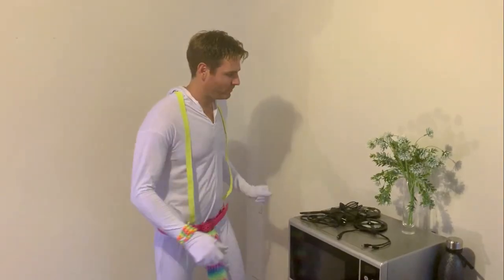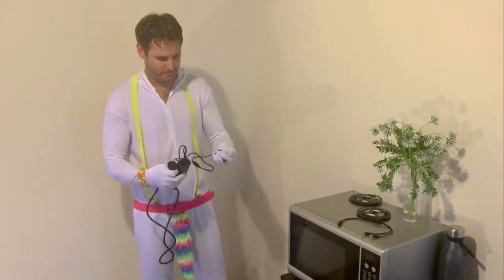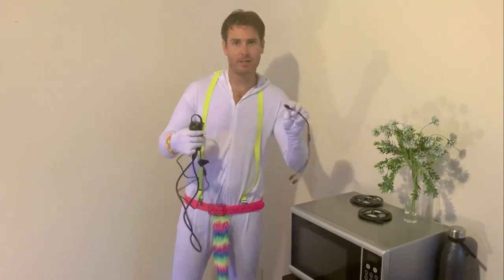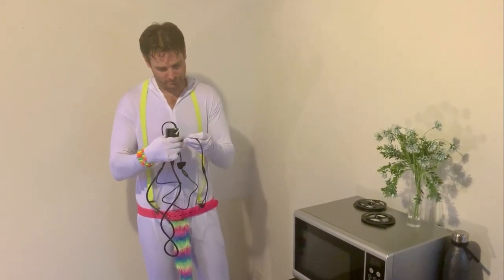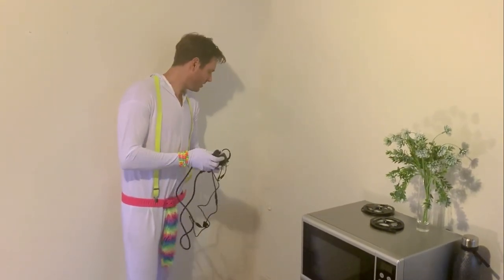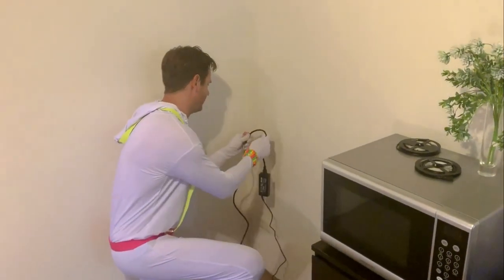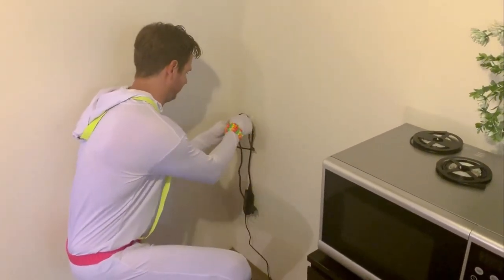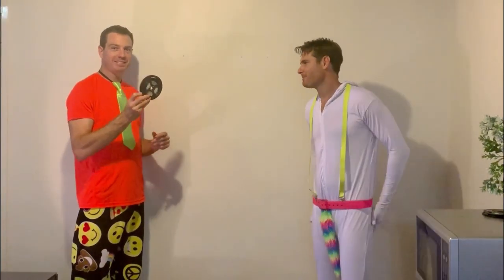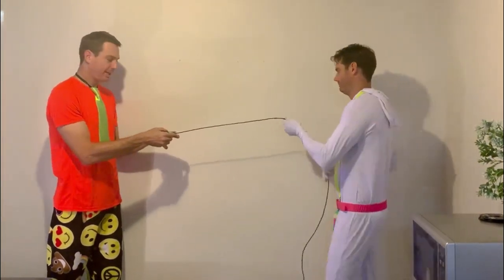Next, unwind your adapter cables. Grab your splitter cable and plug it into the adapter. Then hang your adapter onto the hook, making sure there's enough length to get to the power point. Now the final step is to unroll the lights and plug them into the splitter cable.